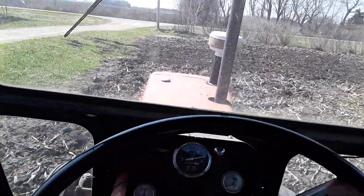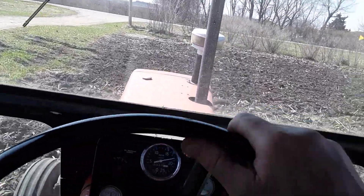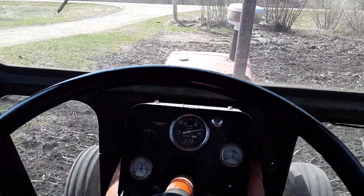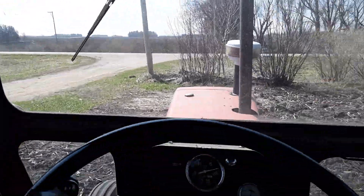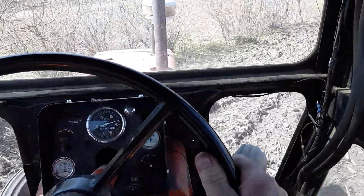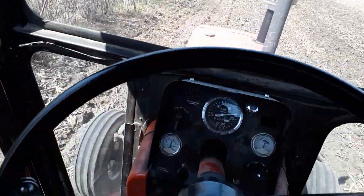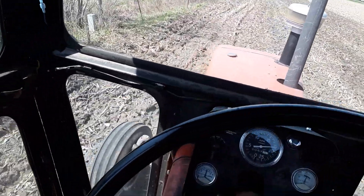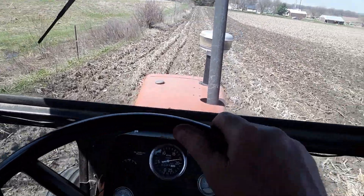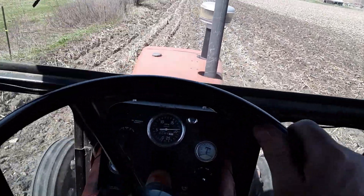It'd be nice if I had duals on it — she'd ride a little better. And when there's a little bit of wetness, I can hear this thing spinning the differential spider gears. I don't know if I like that, but there's only about two wet spots in this whole field, and they're not that wet. They don't look wet.